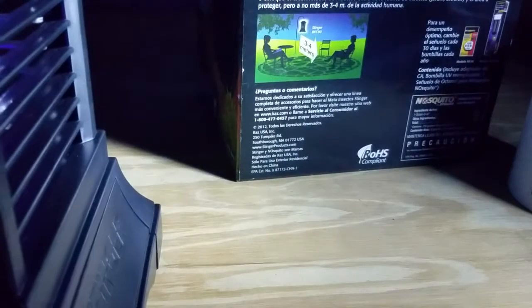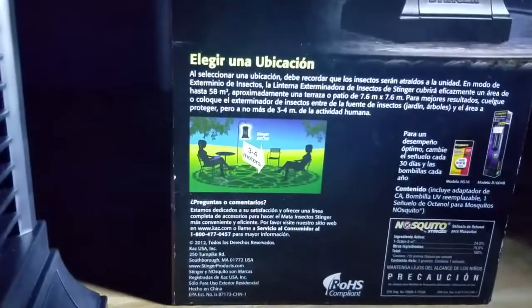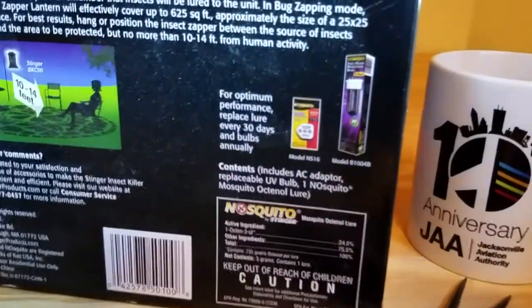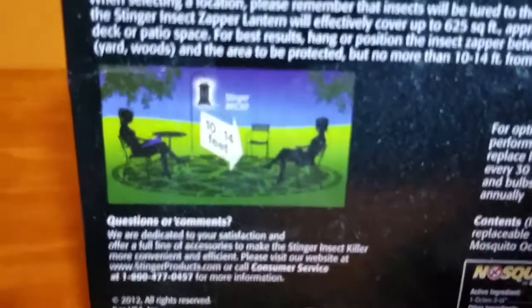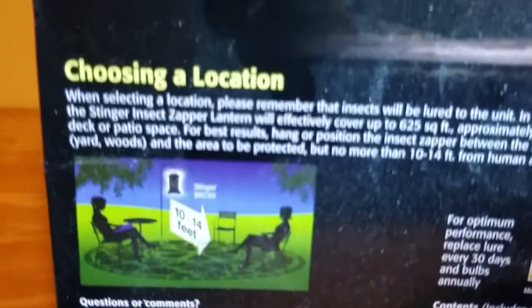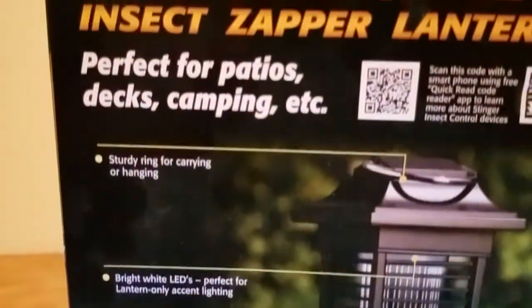They do sell some chemicals that go in there — scented stuff that's supposed to attract more bugs. I ran out of the little packets. They're called lures, like fishing lures, except these are chemical to attract bugs. The range is 10 to 14 feet. Who knows if they even sell these things anymore.